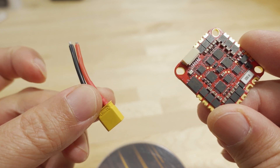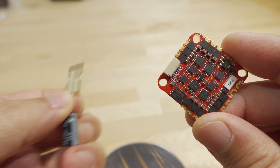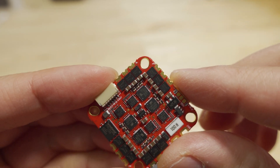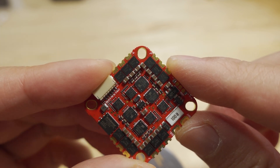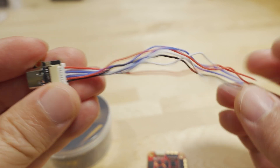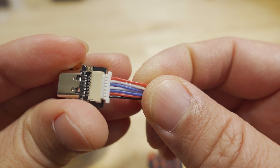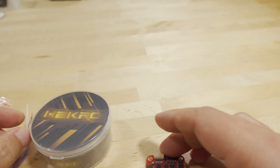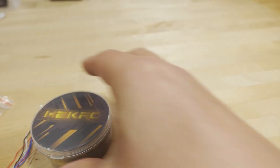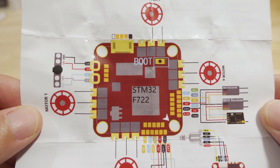The board also comes with an XT30 connector, a 270 microfarad 35-volt capacitor, a standard set of rubber grommets, and the mounting holes are slightly elongated so they fit either 25mm or 25.5mm hole patterns. There's also a USB-C extension cable included, which comes on a plug with about seven wires, though the other end is not pre-soldered. The USB port on the board itself is micro USB.